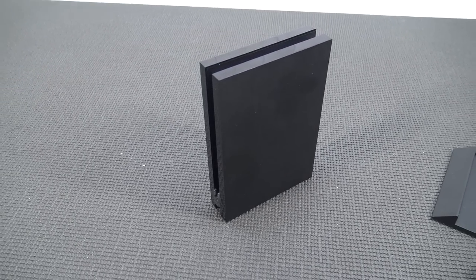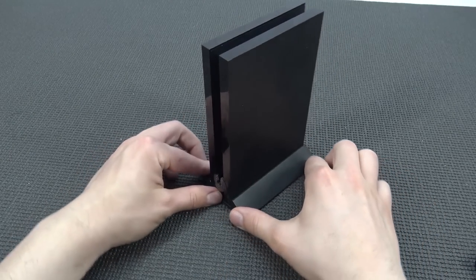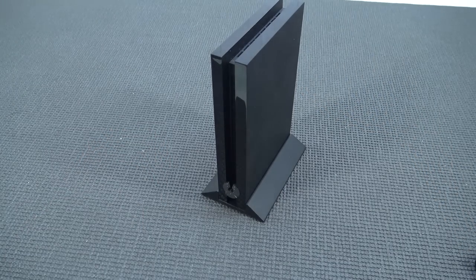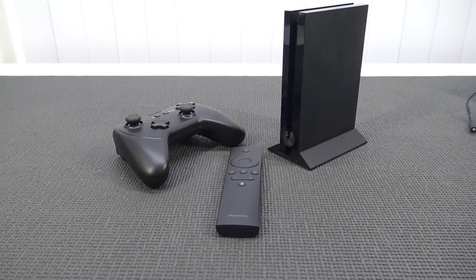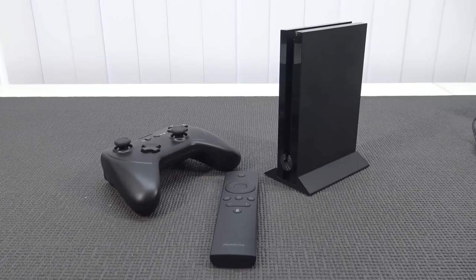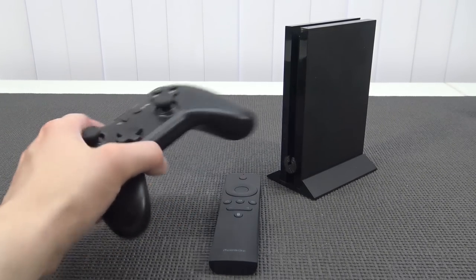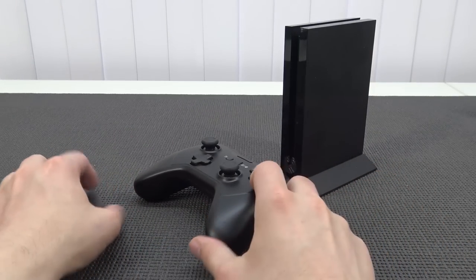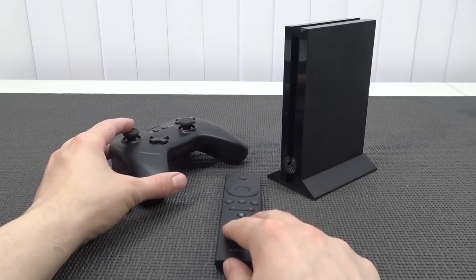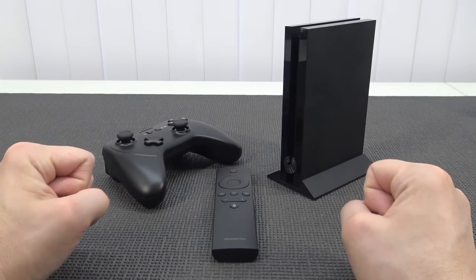The device also comes with a stand that was still in the box. Putting it underneath gives it a lot of stability if you want it in the standing position — it's not really special but it's a nice finishing touch. Basically what you're going to get with the Phoenix One kit is just the same thing as the older Nvidia Shield model. The first edition came with the Nvidia Shield controller, whereas nowadays with the Nvidia Shield Pro you only get the system and remote and need to buy the controller separately. Let's hook it up to my Elgato capture card.